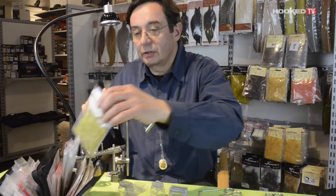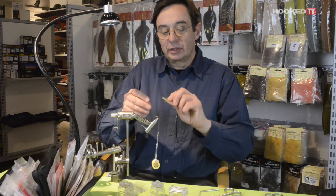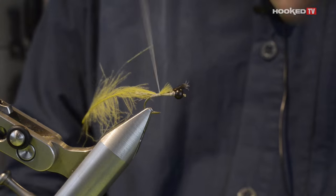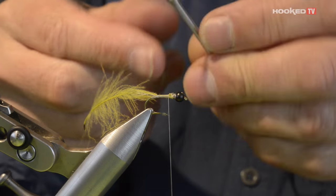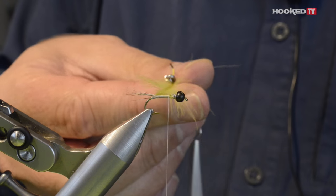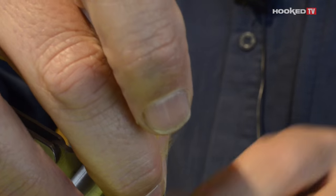Now I like very much to use an olive feather for the body. Take the CDC by the large section, a few wraps, pull until you reach the end, and then secure the feather where you are going to stop the body. Use the ACL plier to grab the CDC by the large section and then twist and wrap around the hook shank like this.